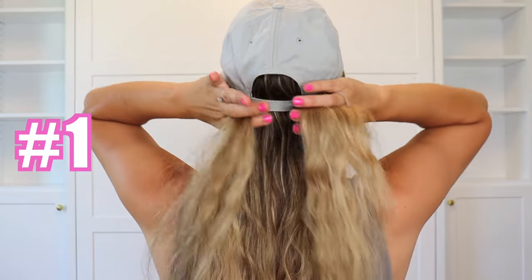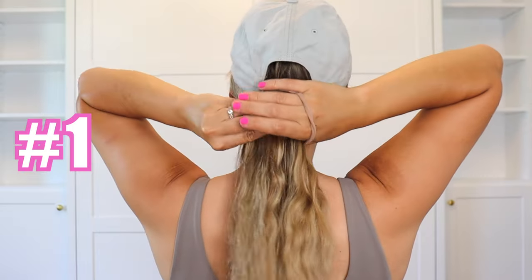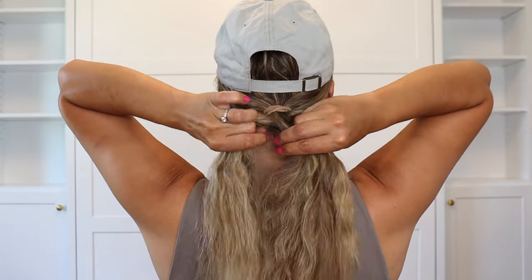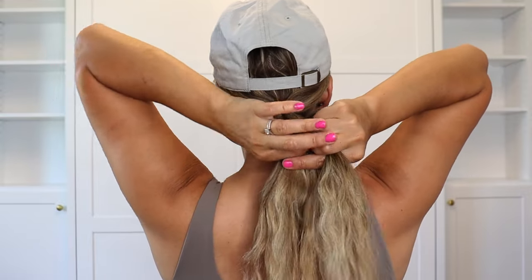So we've got our hat on and I'm going to turn around and do a voiceover and get this video started. For the first hairstyle, you just want to put your hair back into a ponytail and then tie it off with a hair tie of your choosing. Then I'm going to go ahead and do a regular three strand braid, starting in the back, crossing my outside sections over the middle, bringing my braid around to finish it up in front.